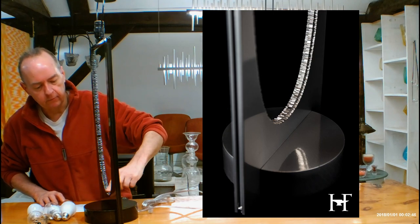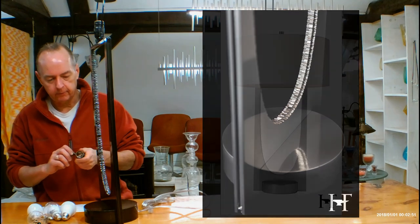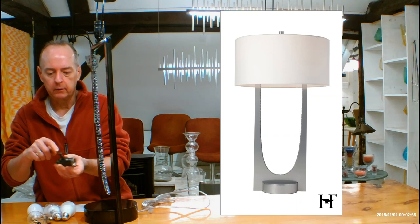If you ever get a chance to see it in person, it's very impressive. Now let's talk about what's going on inside for lamping. It's going to be using Hubberton Forge's regular medium-based socket. This is a dimmable socket — it has a dimmer built in.